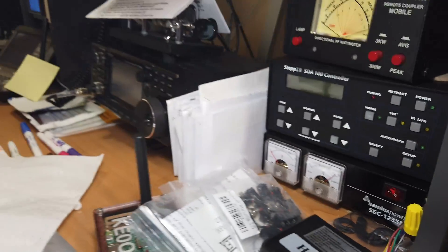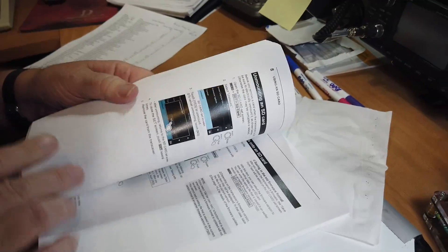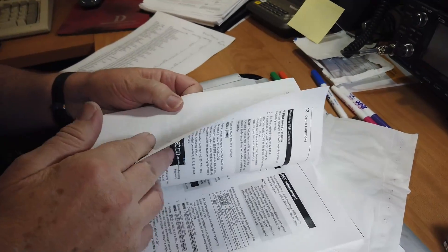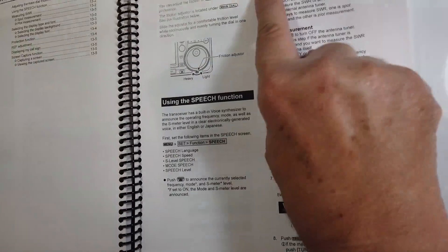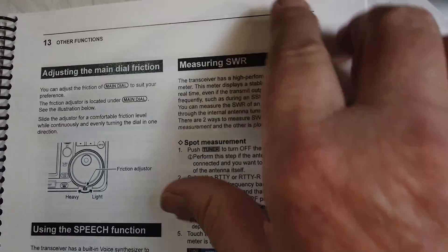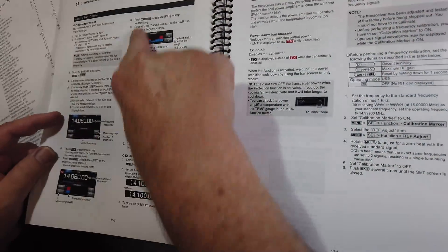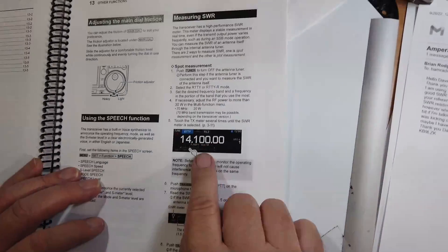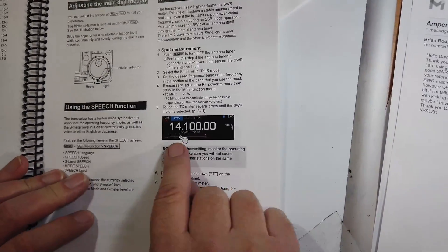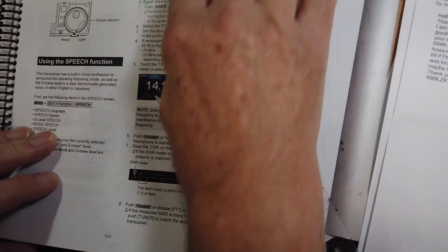Now, in the manual, there's a section on measuring SWR, and it goes on over onto the next page. There's quite a bit of stuff. You can not only measure the SWR on a given frequency, but you can get a graph of it across the band.